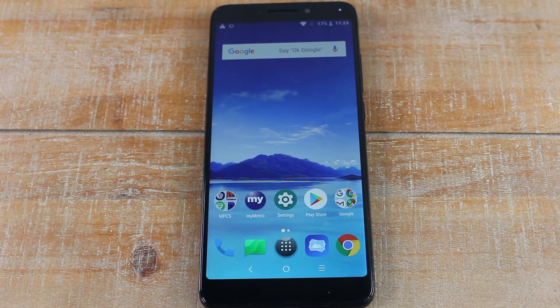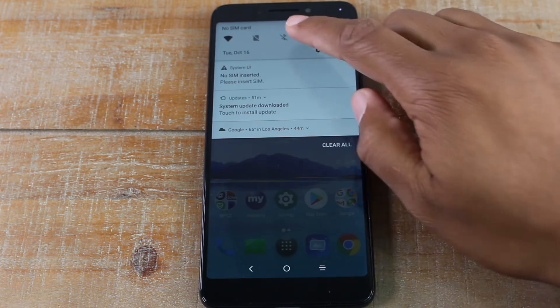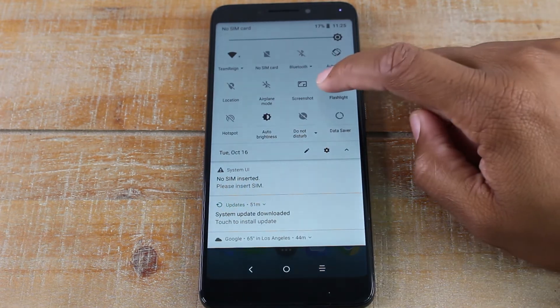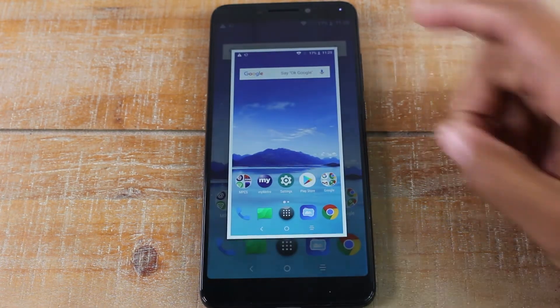Hey guys, Wayne here from HTTX Videos. Today I want to show you how to take a screenshot on your new Aqua Tail 7. It's super easy — all you gotta do is swipe down, pull down again, and there is a screenshot button right in the quick settings switches up here, so tap that and it will take a picture of the screen you're on.